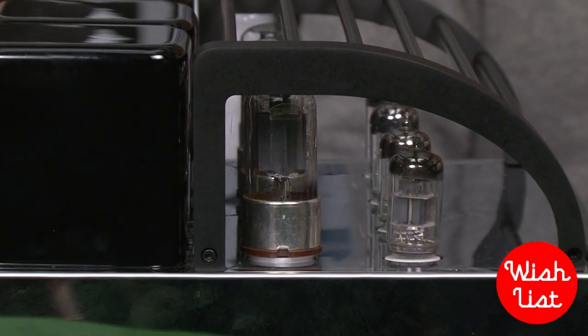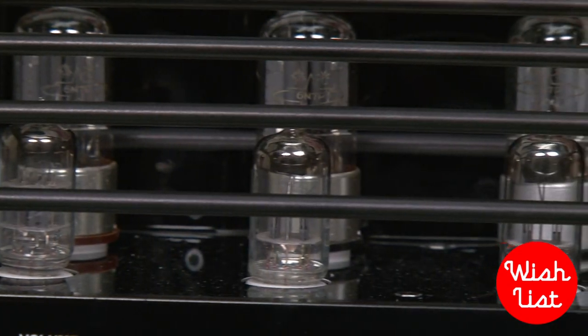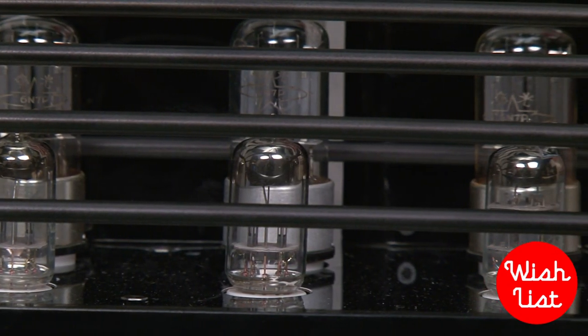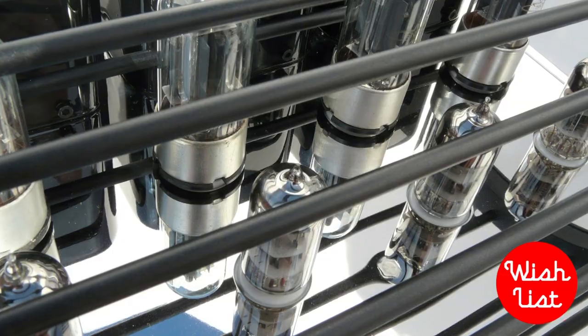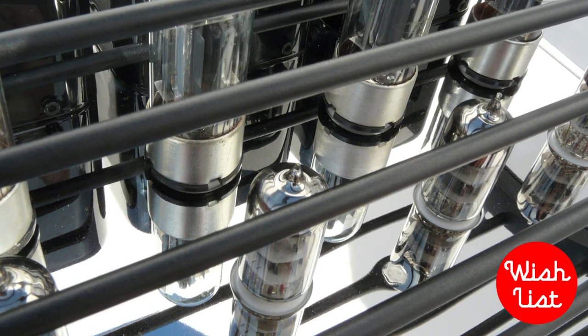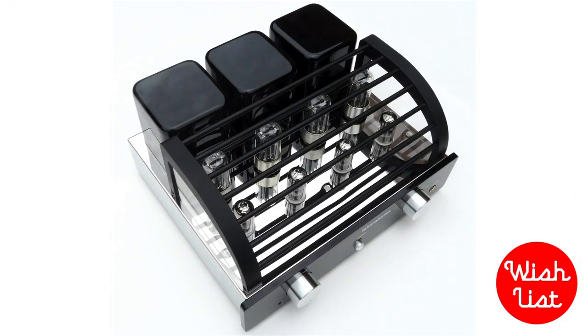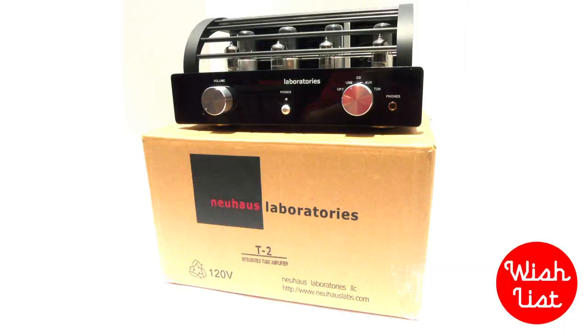These vacuum tubes on the front — are they decorative or do they have a function? Absolutely, they have a function. The problem with digital music in general is that you lose a lot of the subtleties and intricacies — it sounds cold. What these tubes do is add a little bit of warmth and texture to the music that you normally only get with an analog signal. How much is it? $795. Despite being a vacuum tube amp, this thing does not suck.